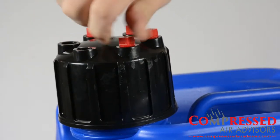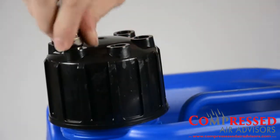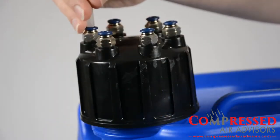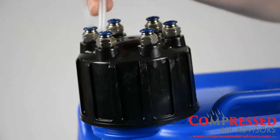Now it's time to install your condensate lines. First, remove a red cap and install an inlet barb. The threaded holes provided have a ¼ inch NPT. Save the red cap or caps, depending upon how many lines you install. You will reuse these when you remove the unit from service.